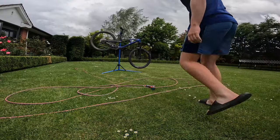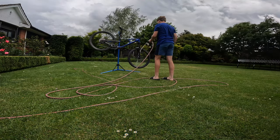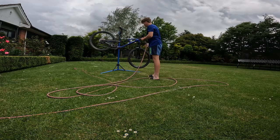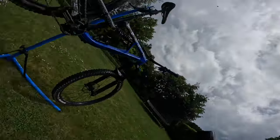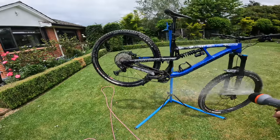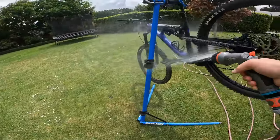To start with the cleaning, we just want to rinse the bike off with a nice spray. After you've got the hose on and sprayed it down with your spray gun a couple of times, we'll move on to the next step.